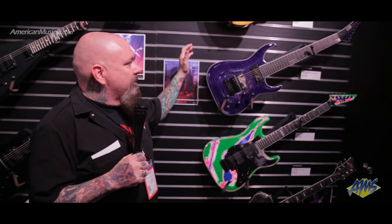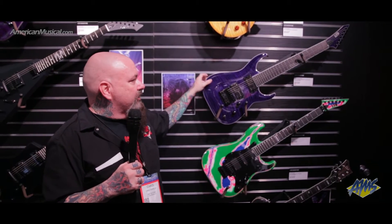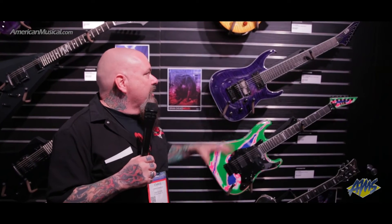Another big announcement: Brian Head Welch of Korn. About a year ago he gave us a call and wanted to design a guitar from scratch. He wanted to work with a company that is very artist-centric, which we are. We pride ourselves on our artist roster — these are real relationships, not just endorsements. We designed this new Horizon-style guitar with thinner horns, Evertune, heavy arching in the center, and Fishman Fluence pickups. It's a neck-through design with a satin natural finish on the back of the neck — just a killer guitar.